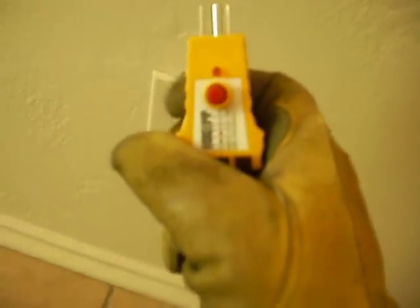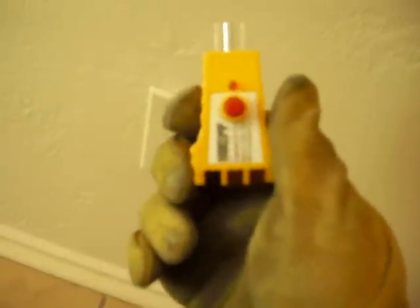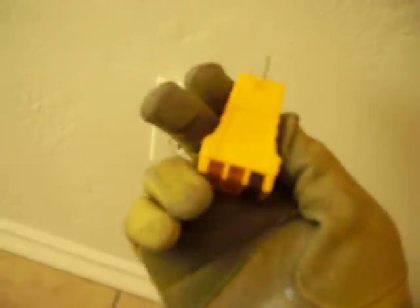I'm not going to be able to quite get that on there. But anyway, single light on the right side, which is going to be here, which when I flip it over would be here. That's the open neutral.